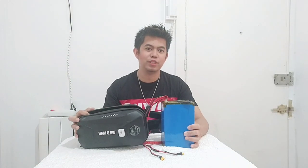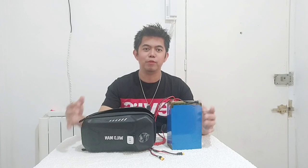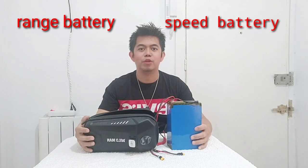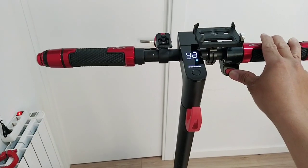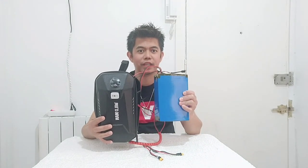Hello guys, welcome back again to my YouTube channel. For today's video, we're going to install a new extra battery on my new scooter, the Xiaomi M365 Pro 2. You can choose any kind of battery — for example, a speed battery or a range battery. I will choose a range battery because my scooter is already upgraded and can now run at 41 kilometers per hour.